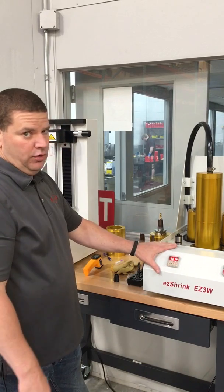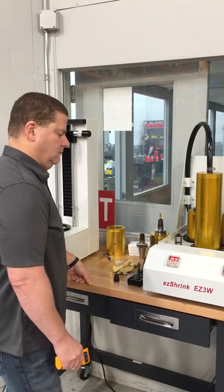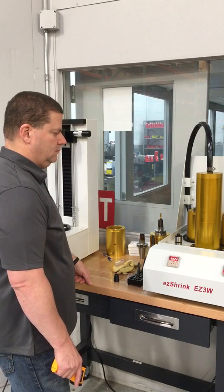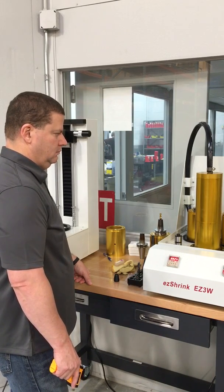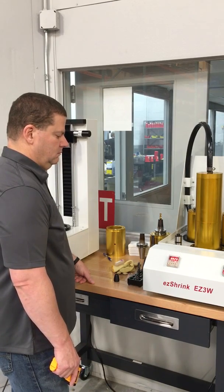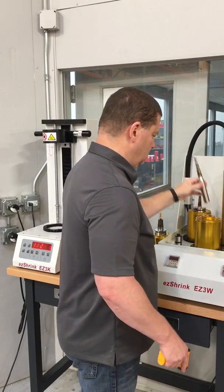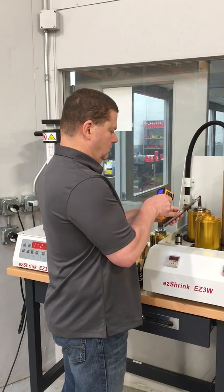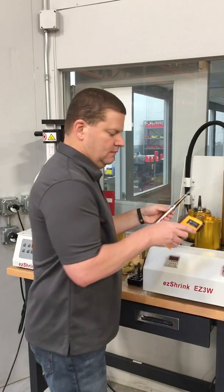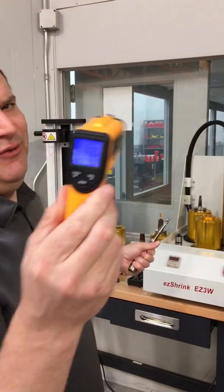This is a 30-second cooling cycle. Back down to 74 degrees.